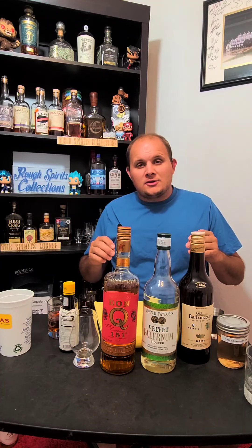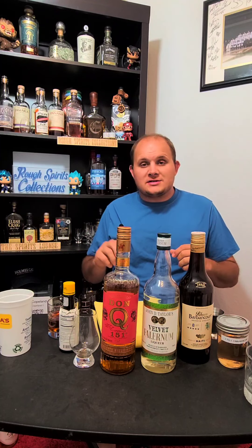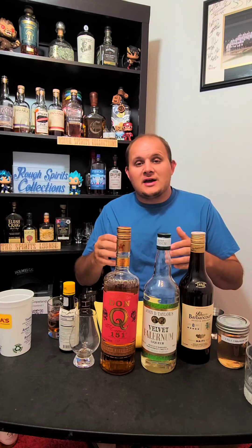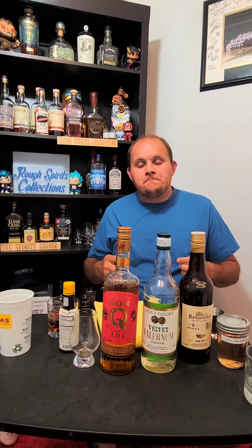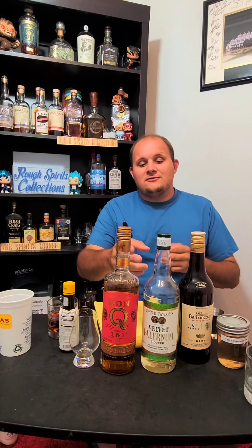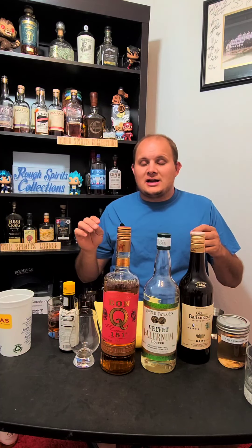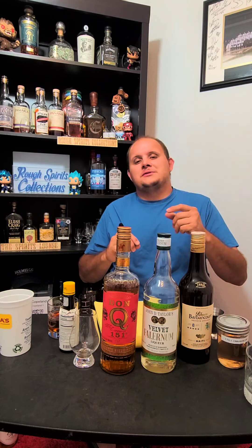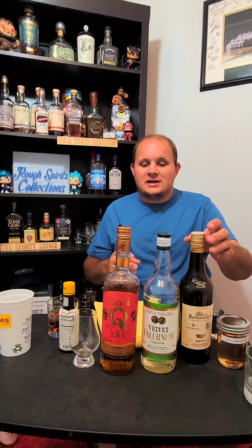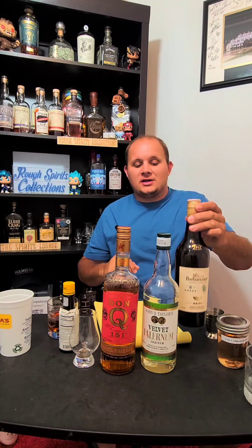After doing a little bit of playing around with a few different liqueurs, and making some simple syrups and trying those out to see what kind of sweetness can balance out that overwhelming punch of the Don Q 151 — what I've actually discovered is that the Don Q partners very well with the Velvet Falernum. That right there was a little bit too sweet and also too hot, so I diluted that mixture with a little bit of the Barber and Court 8, which I think is a very good cocktail mixer.